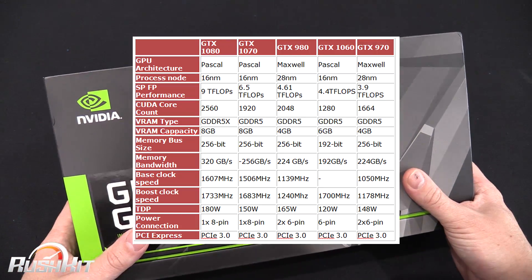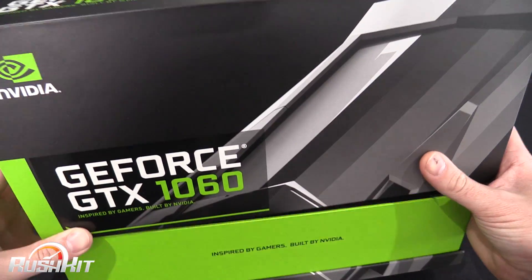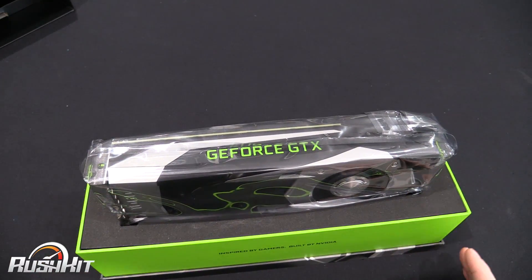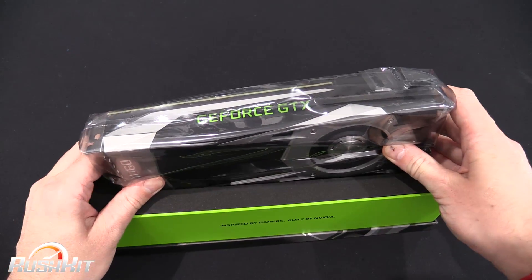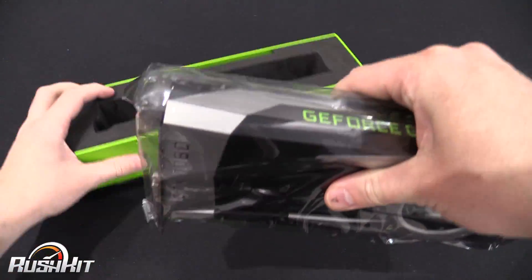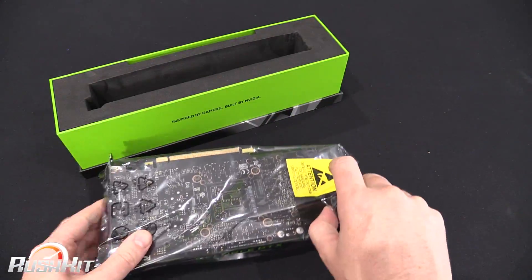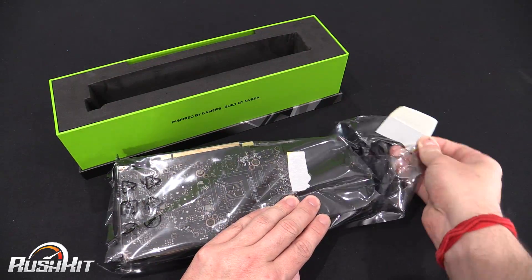TDP is 120 watts. This is the box I got straight from Nvidia, and this is literally my first proper chance to open it and have a look — I've not actually opened it yet, so this is the first time, the virginal pop!